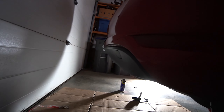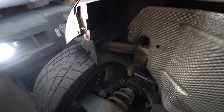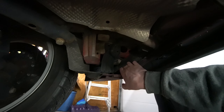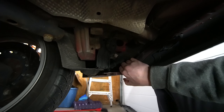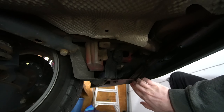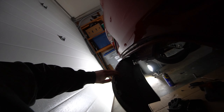We're going to need to pull the stock Golf valence out. As you can see on the GTI one, there are all these little tabs that go along the bottom of it, along with some screws on the ends and on the inside. For those bolts on the valence that you need to pull off, they're just Torx bits - there are four of them, one on each corner and one on each side.